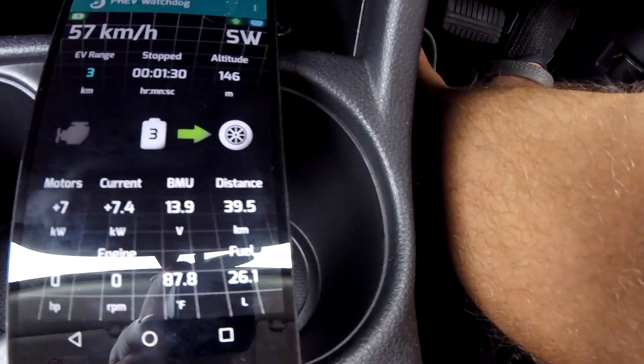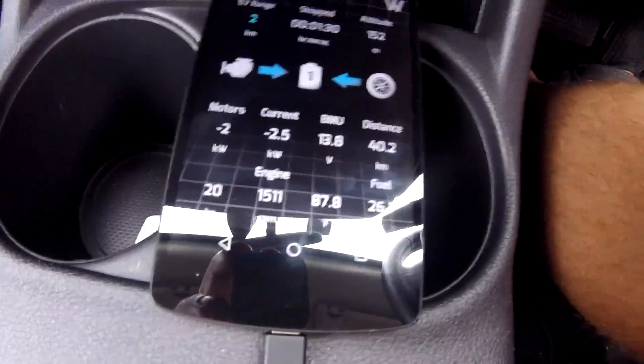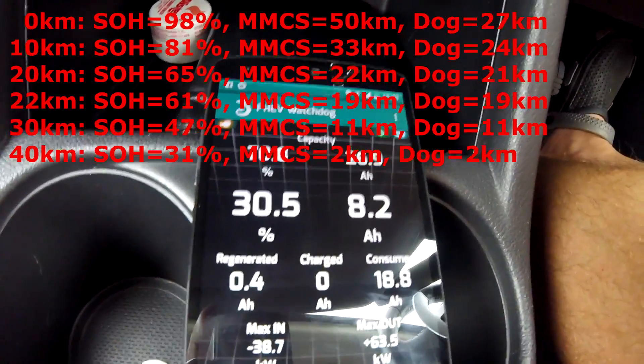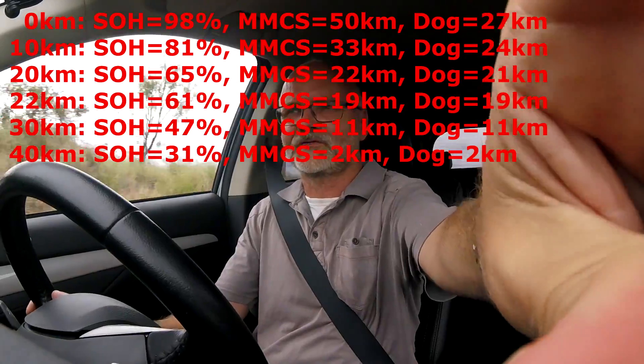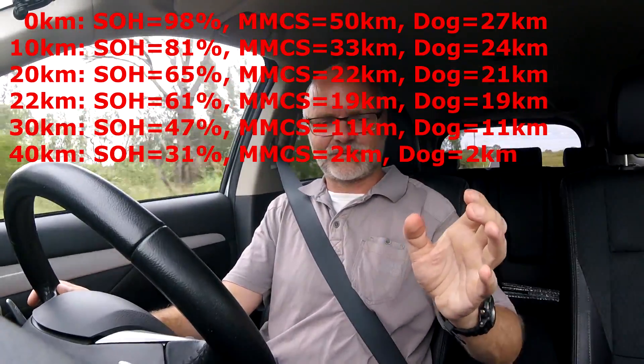I have not pressed any pedals at all since we started and we're close to 40 kilometers. The engine just came on — 40 kilometers maximum range. At 30.9% state of charge the engine came on, and my state of health is 70.8%. This is a bit disappointing — I was hoping to get maybe 42 kilometers and drive the battery down to 25%, but it kicked in well above 30%. The car has not considered this driving style economical enough to let me drive the battery further down to 25%.